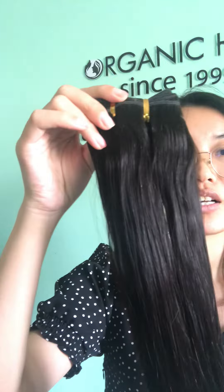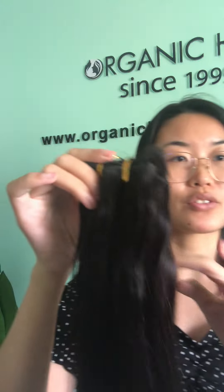Organic machine weft hair extensions require no tape, glue or hair for application. This is one continuous weft that can be cut into small pieces to be customized for various head shapes.